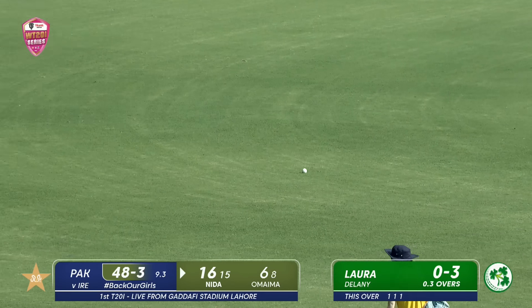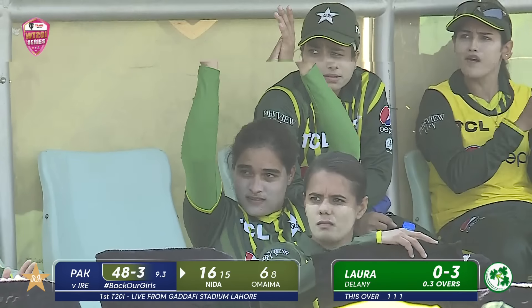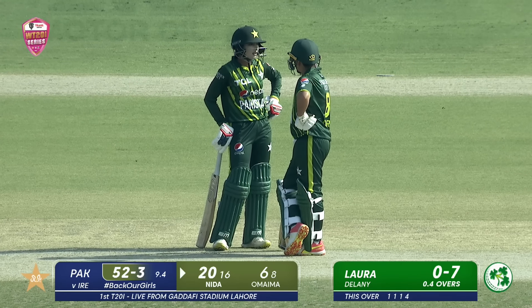That's a good-looking shot. She's bisected those two fielders behind the square on the offside. There wasn't much gap between the two, but she's placed that to perfection.